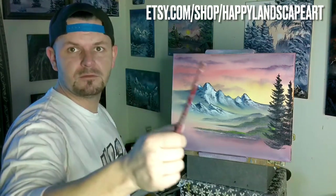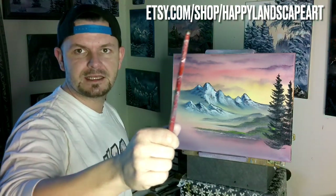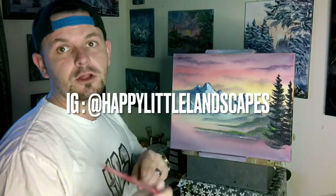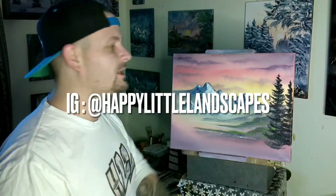Speaking of which — Etsy.com slash shop slash happylandscapeart. Subscribe right down here. Follow me on Facebook at Happy Landscape Art and Instagram at Happy Little Landscapes.